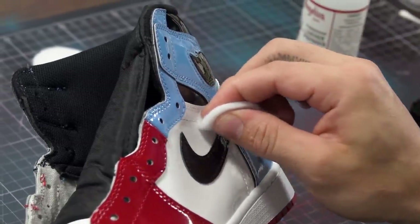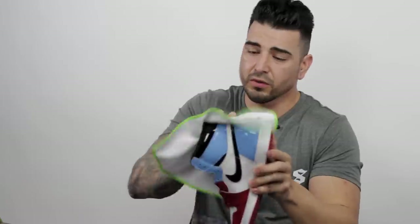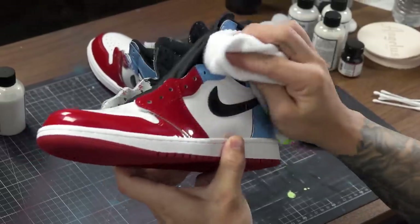Other questions people ask me: is this going to stop it from creasing? Because patent leather is the worst — nobody likes to wear patent leather shoes because of the creasing. This does not change that, so it is still going to crease. But if you prep right, it'll go right through the creases and it'll be completely wearable with no issues. You want your matte finish super thin — the more flexible it is, the longer it's going to last and the more durable it's going to be.